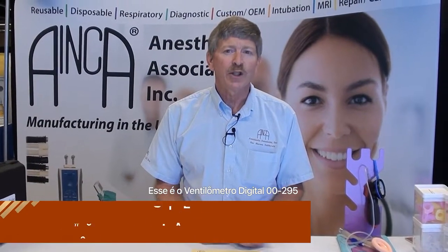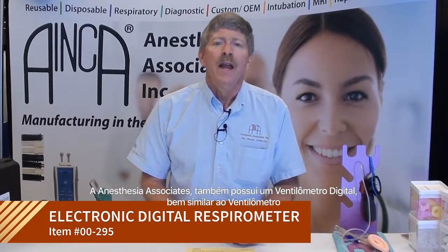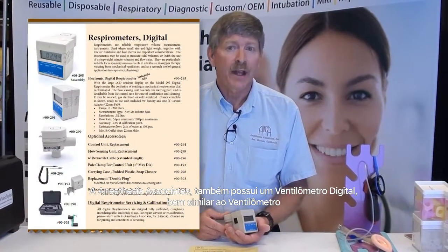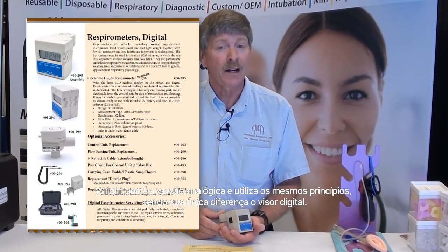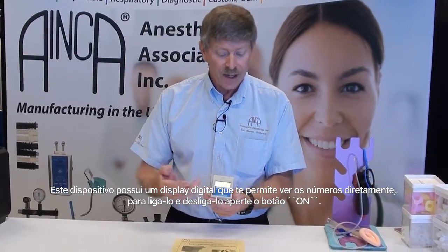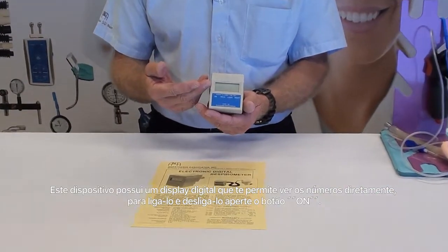This is the Anesthesia Associates 00-295 digital respirometer. It is very similar to the Wright respirometer, which is analog, using the exact same principles, but this is a digital version. The device has a digital readout in the front that will allow you to see the numbers directly.